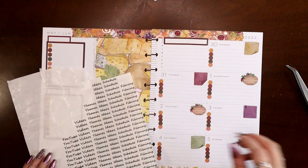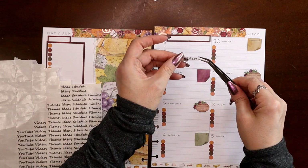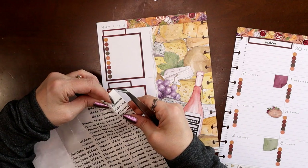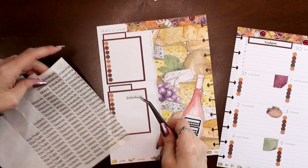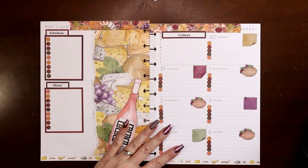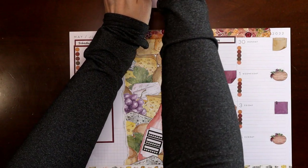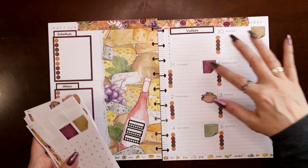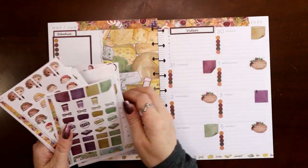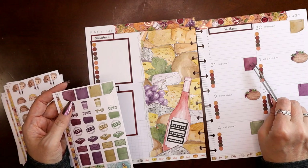I have my stickers here. I'll put Videos right over that crease to help hide it. Over here we'll go with whatever I have the most of — Schedule and Ideas. So far so good; that's pretty much everything functionally. Now we can decorate.